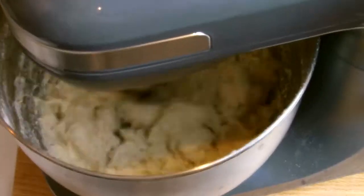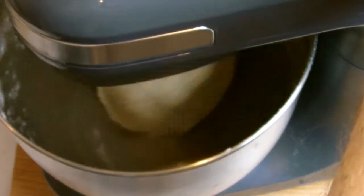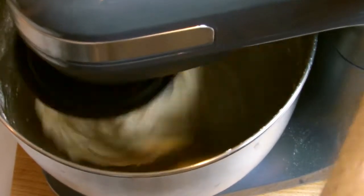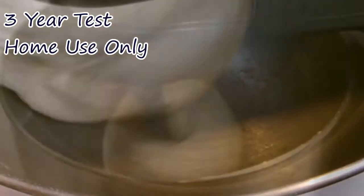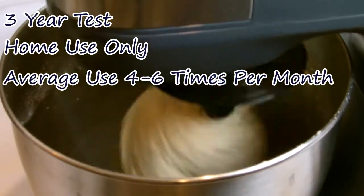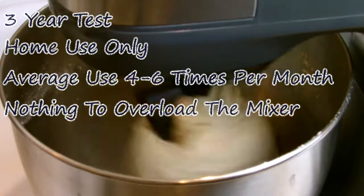All in all I think this is a really good mixer for the price paid. Remember that the price is much less than what you'd even pay for an attachment on a premium mixer, so that does need to be factored in. To make a fair bench test I will use the mixer under normal circumstances to see if it will last the full warranted three years. The criteria for this test will be fair usage — only used in home environments and not commercially. I'll probably be using it roughly four to six times per month and I will not be using anything that could potentially overload the mixer.